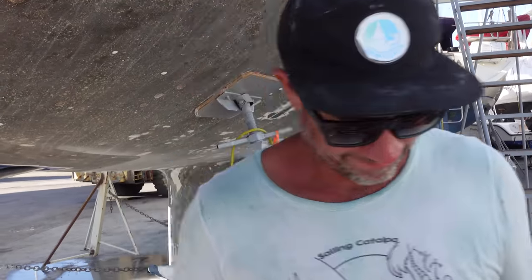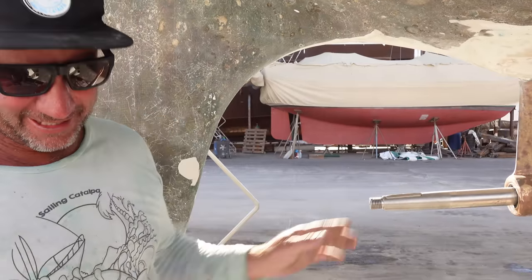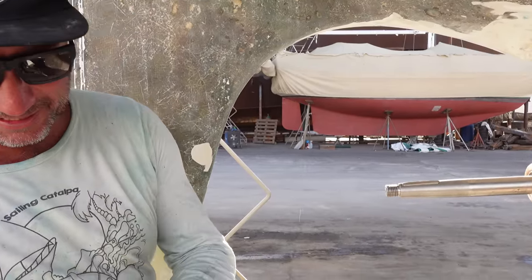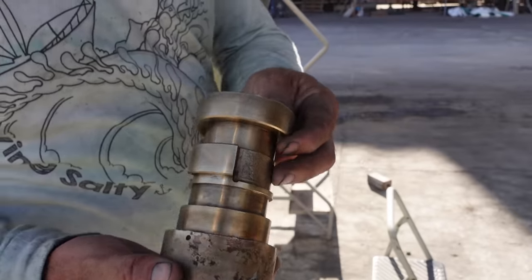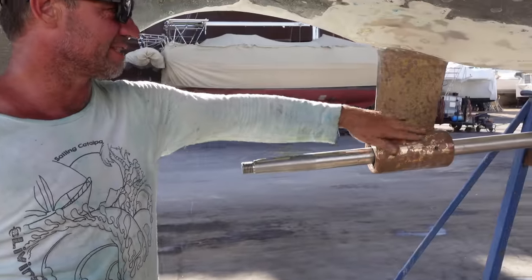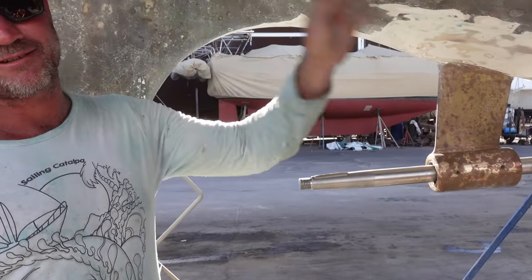Let's whack this bad boy together. Just going to put my keyway in — first little part. You can see there's a fair bit of electrolysis on here. There's electrolysis over here too. I've got to check the grounding system.